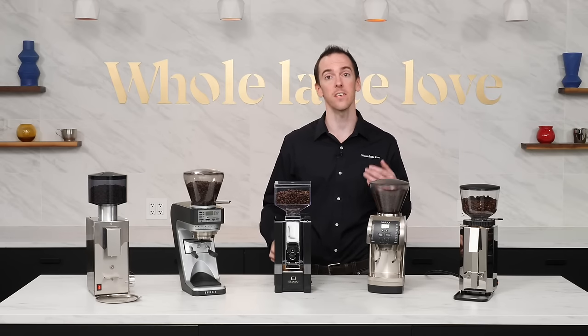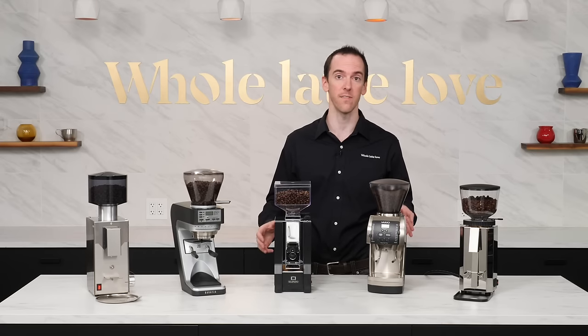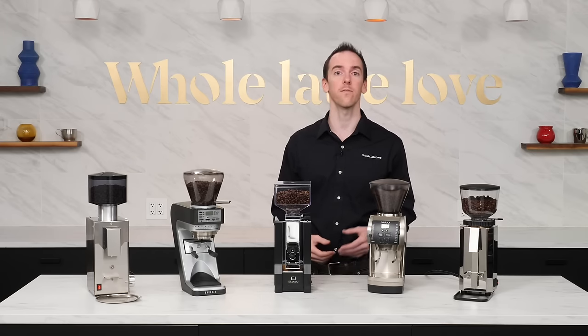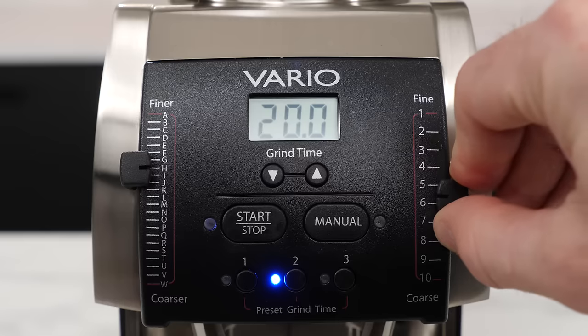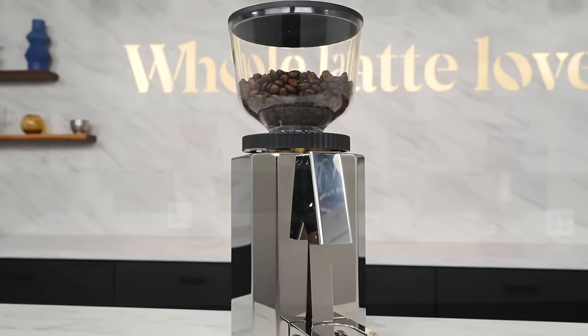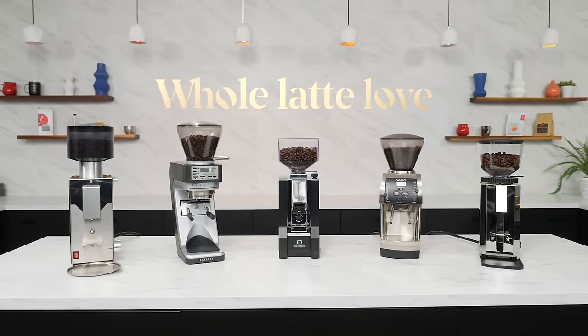Hey everyone, AJ here from Whole Latte Love with this year's list of the top five best home espresso grinders under $500. Whether you're looking for value, speed, features, versatility, or beauty, I'm here to point you in the right direction towards your first or next home espresso grinder.